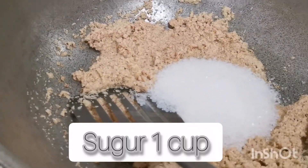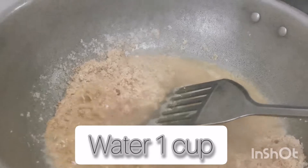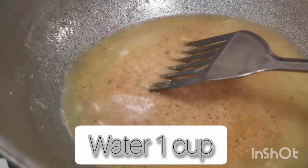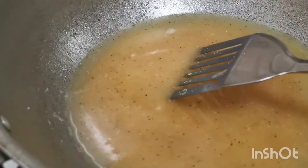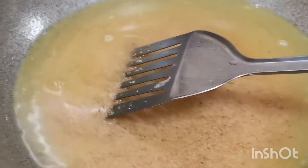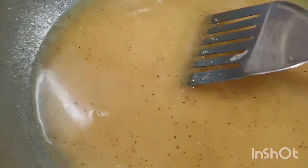I will add sugar in water so it will dissolve. You will see how much water should be added. I will add sugar in it and mix. Now I will let it sit a little bit until the water comes to a boil.